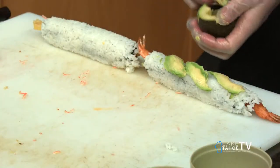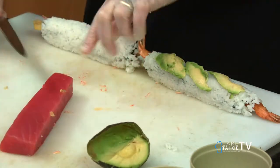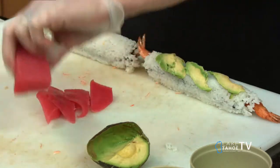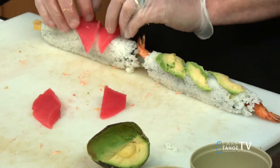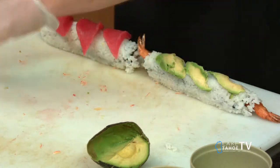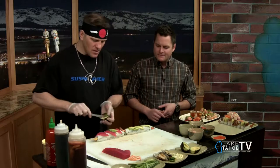We're going avocado on the Blonde — it gives it that creamy texture. And then we're doing some tuna on top of the Mariner Roll. Fresh ahi, blood red — that's a great color there. Finish it off with some avocado right in the gaps there.